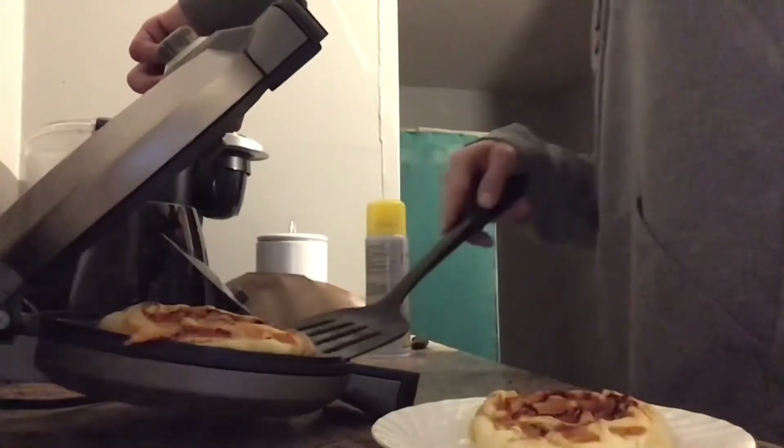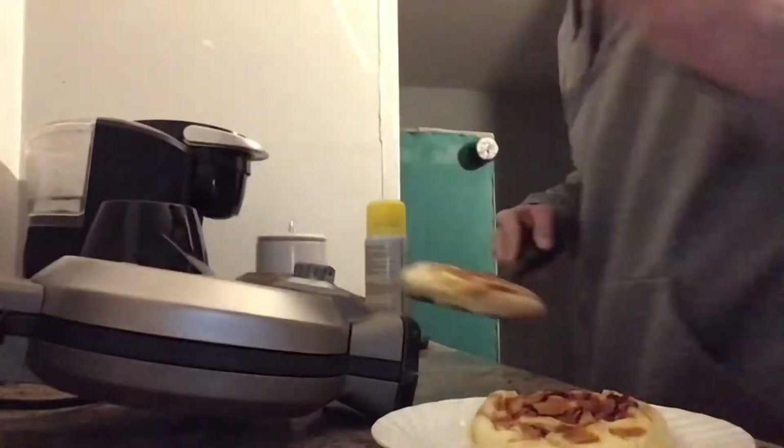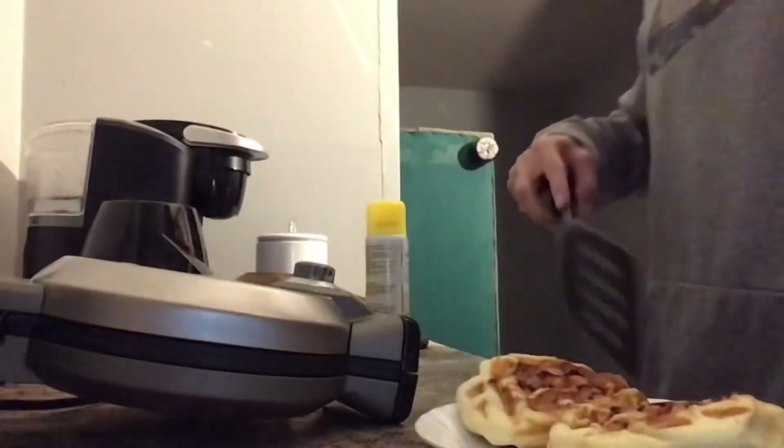Once these are ready, I was able to assemble my McGriddle, then I popped it back in the waffle maker for about a minute.